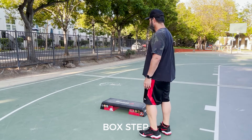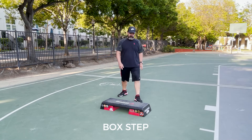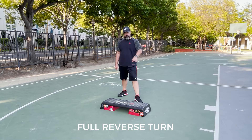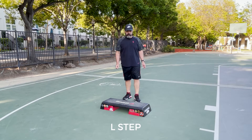The box step on the bench: foot on the bench, the foot crosses over, you step back, and now you're on the back side of the bench. That's the box step. From here, the right foot, we're going to do a full reverse turn on top of the bench. We're still on the back — L step, right foot.